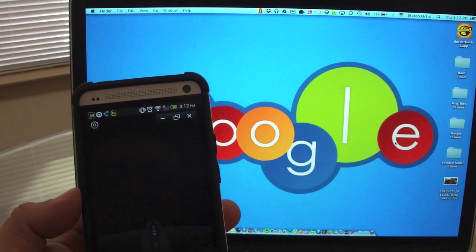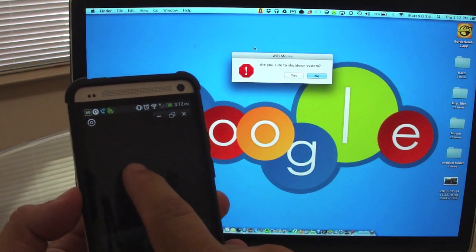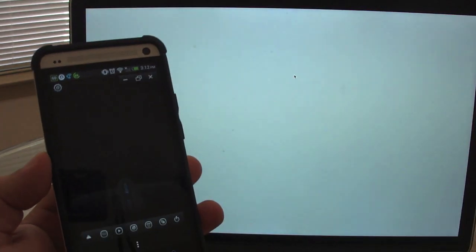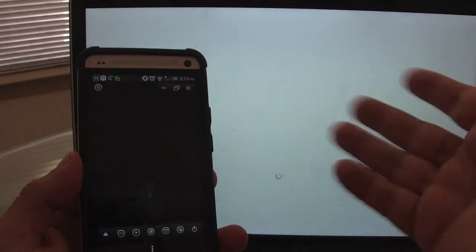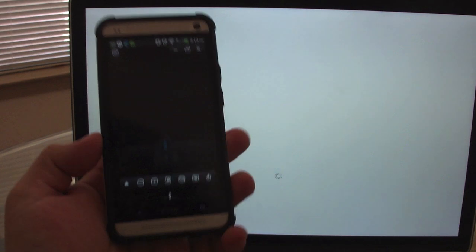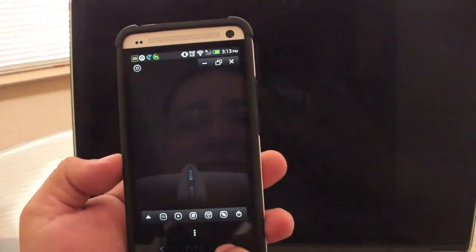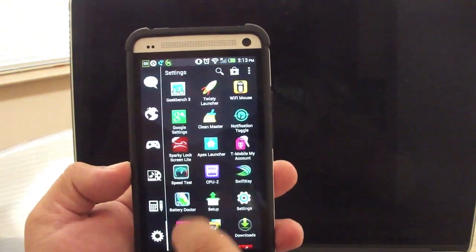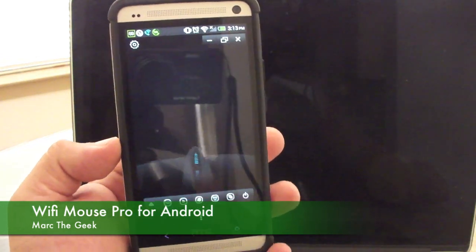Let me click right here to turn off the computer — and voila, it automatically turns off. Keep in mind that once the computer turns off, you won't be able to turn it back on through the app because it connects via the server on your computer. So that's it guys — this was a look at Wi-Fi Mouse. Hope you guys liked the video, see you next time!